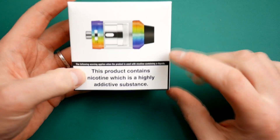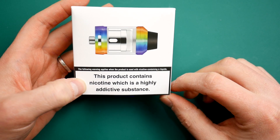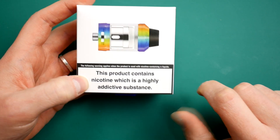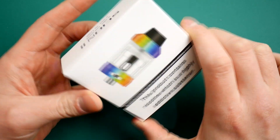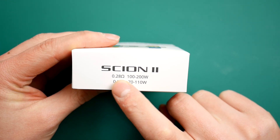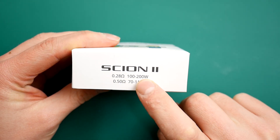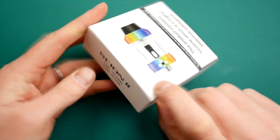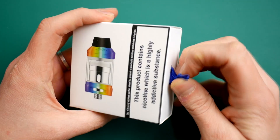Classic Innokin packaging. This product contains nicotine which is highly addictive — it doesn't actually contain nicotine and it is not highly addictive, but they do have to put that on. Scion 2 — you can see it's got the two coil heads here: 0.28 at 100 to 200 watts and 0.5 at 78 to 110 watts. This appears to be the rainbow one.